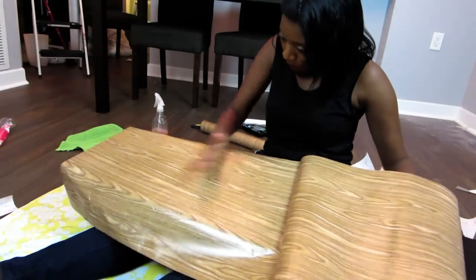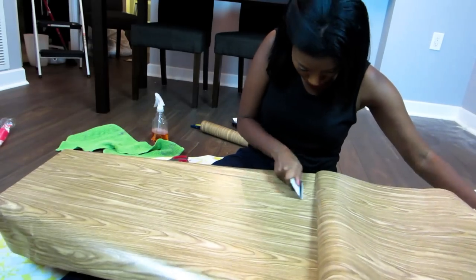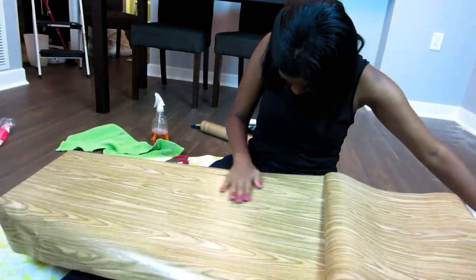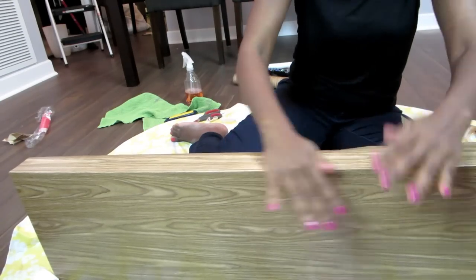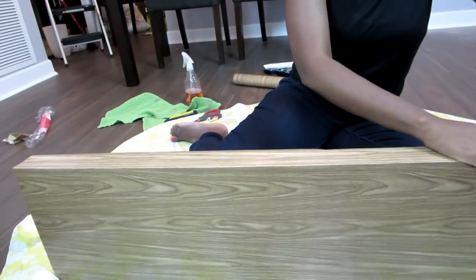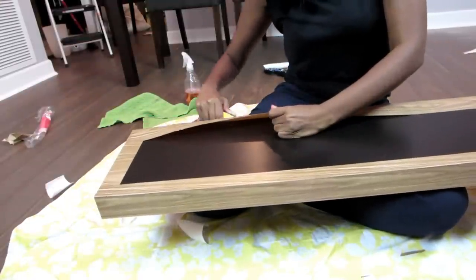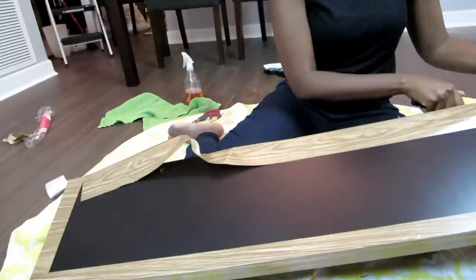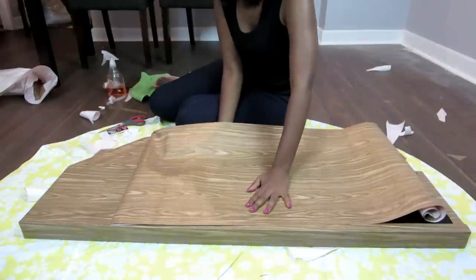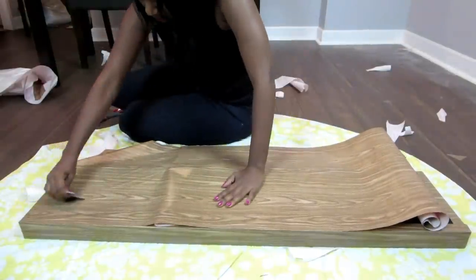Now that I have that squared away, I can smooth out the liner with my hands and with my subway card. I continue the process over the front side and cut off the excess in the back, since that part is where the shelf meets the bracket. Now I'm doing the other side, and at this point I have mastered my lining skills.